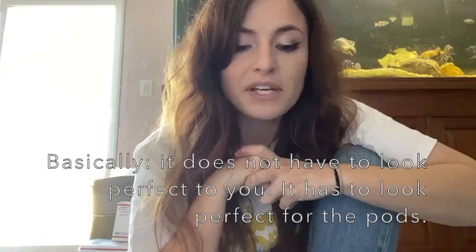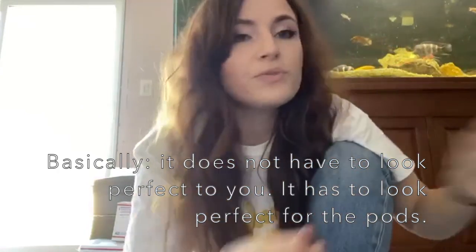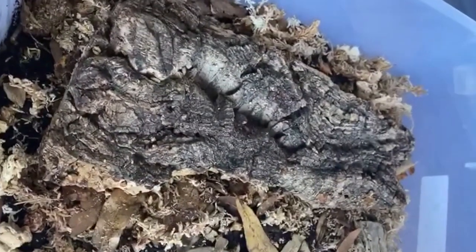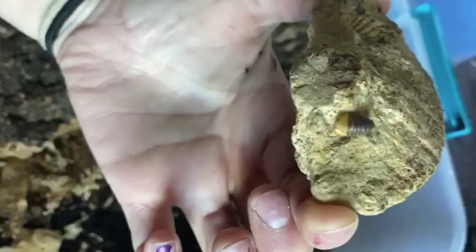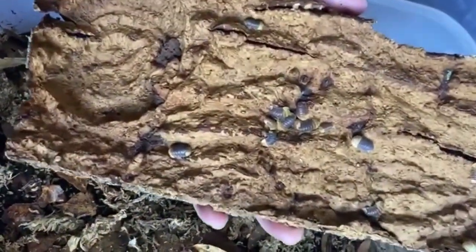All bins are not going to look the same — every single isopod tote is going to be organized differently, however you set it up that first time. Some have more sphagnum, some have more limestone, some have more decaying wood, as long as you keep replenishing those things as they go through them. Here is another 12-quart bin — our raise-up bin where we put some of the duckies that are just growing up, set aside from the adults so they have ample space to breed. We have loads of decaying wood, a fossil, and a rubber ducky. A fossil is also a source of calcium.